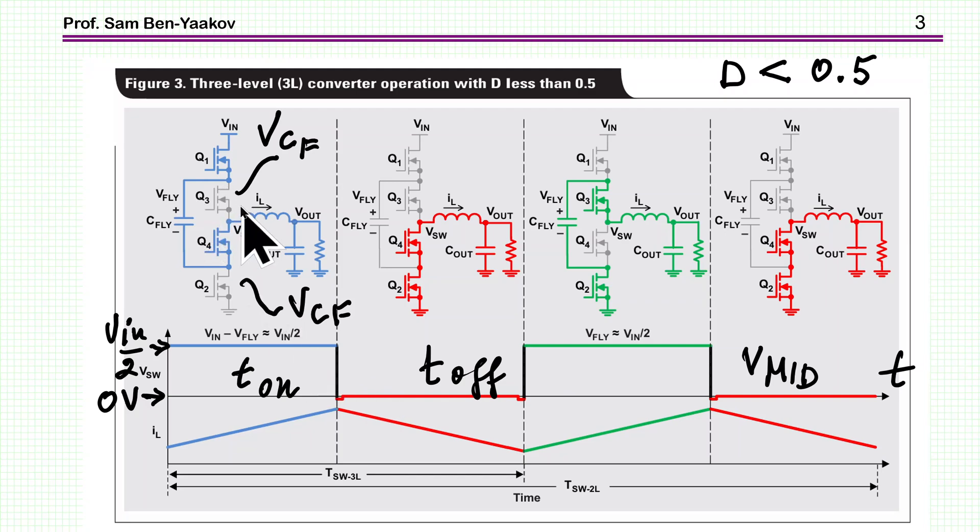Now look at the voltage across transistors when they are off. In one case, it's VIN because this transistor is on. In another, it's connected to the capacitor on the other side, so it's VIN over 2. Then for the next transistor, it's VIN minus the capacitor voltage — again VIN over 2.